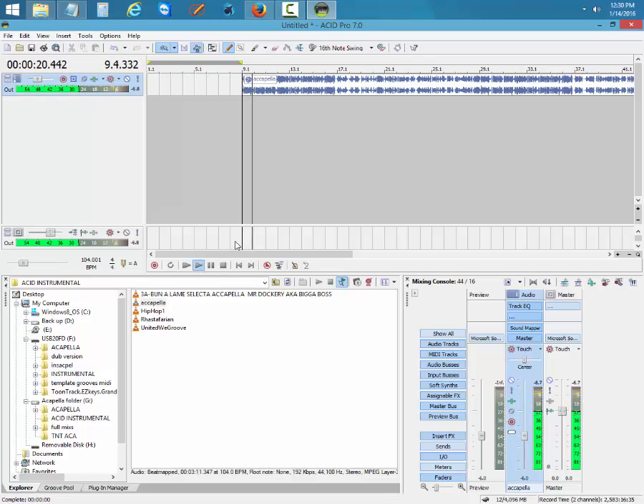When you press play, you're going to hear it playing at the tempo you mixed it at. Just so you know, if you mix up a couple — any questions, just leave a comment.